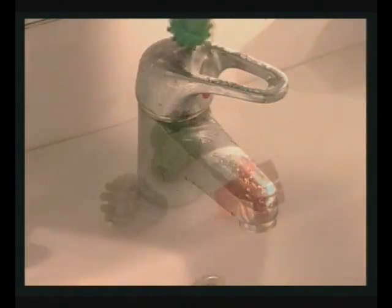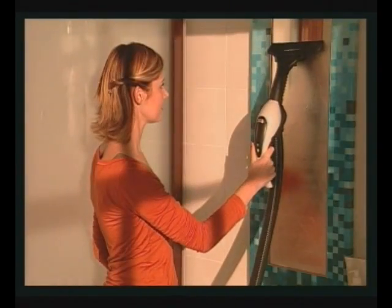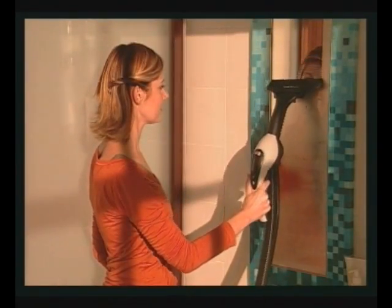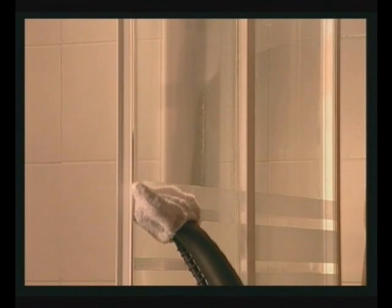A variety of brushes may be used with the tool, colour coded to identify their uses. For instance, you might use the blue brush on tiles and the green one on bathroom fixtures. The squeegee attachment is the best tool for cleaning the mirror. The nozzle, perhaps with its cap, is perfect for the bathtub and shower stall.